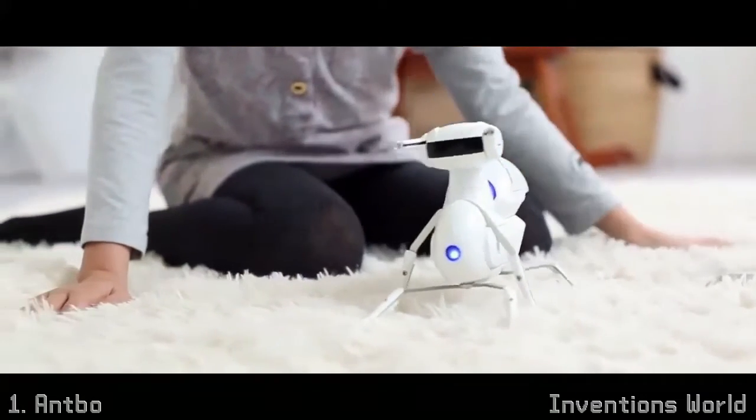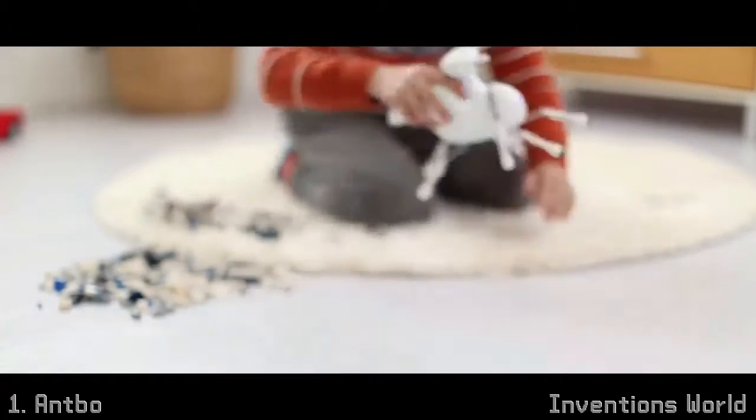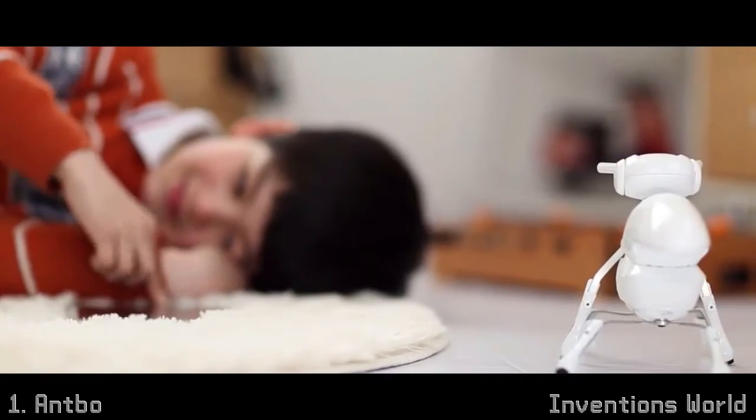Even if you are not a maker, it is still a cool robot companion that you will have fun with. Once assembled, you can control Antbow by remote, by your own voice, or even by drawing lines.